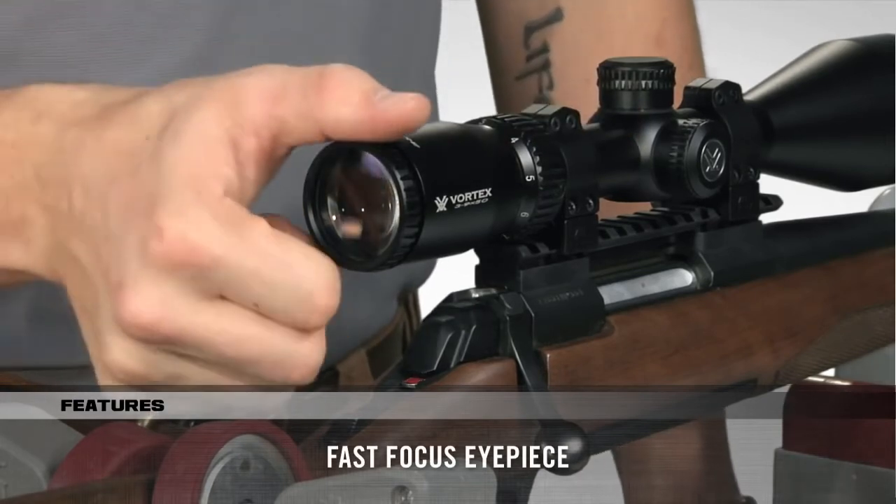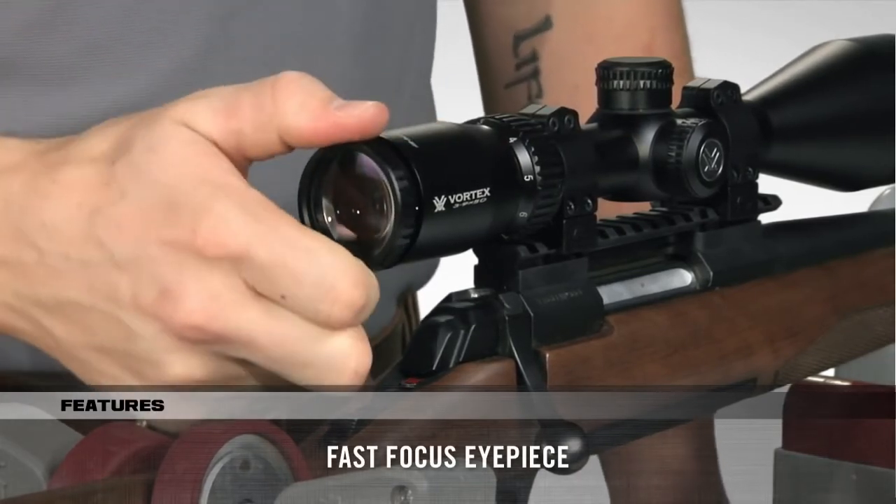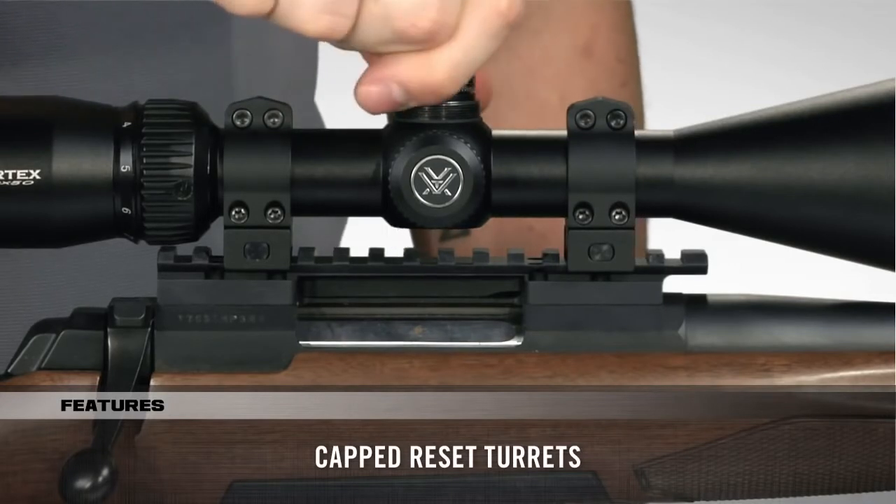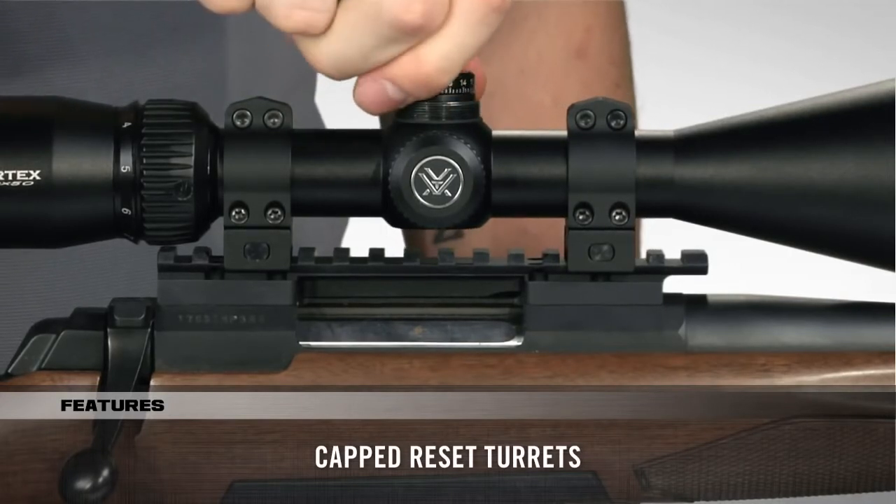The fast-focus eyepiece allows you to dial in sharp focus of the reticle. The capped turrets are finger-adjustable with tactile MOA clicks and can be reset to zero after setting in.